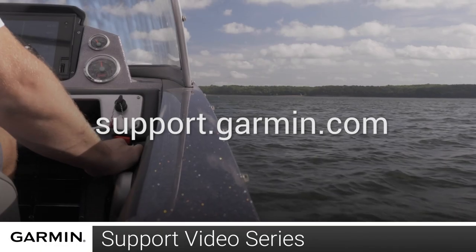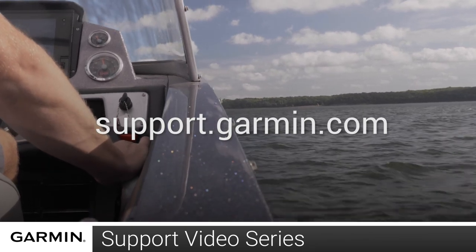And that's it. For more information, please visit support.garmin.com.